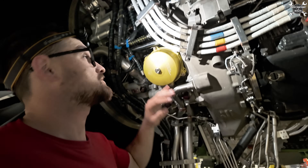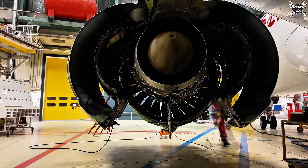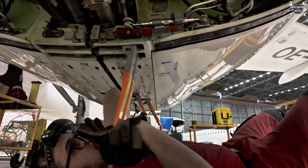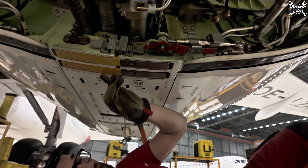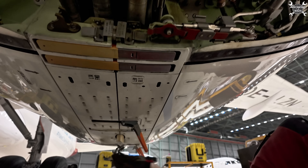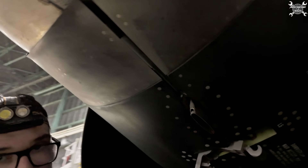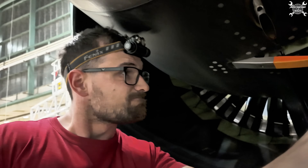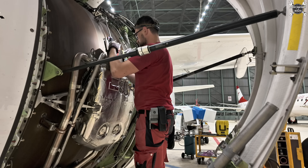Basically now we just need to close the sea ducts. Whenever everything else on the airplane is finished, we can push the airplane out and perform a leak check. Since the sea ducts are lowered we can close the latches: L1, which is split into L1A and L1B, then L2, then BLS 3 and 4, and the final one L5. That's it - let's reactivate the thrust reversers.